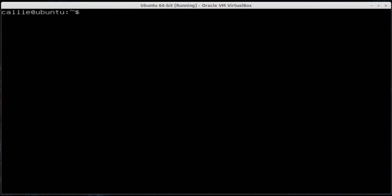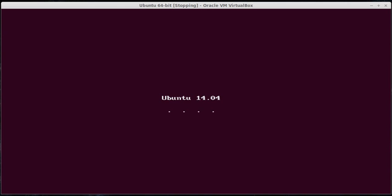One last thing: to shut down your machine and to go over how to use sudo, you're going to type sudo, and then to power off your machine you type 'poweroff'. When you hit Enter, it will ask you for your password — the same password you use to log in — and then you should be able to power off your computer.